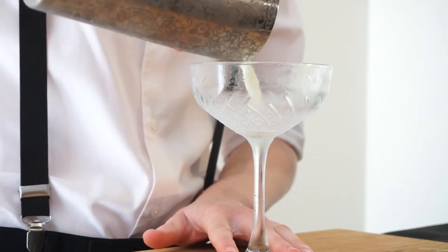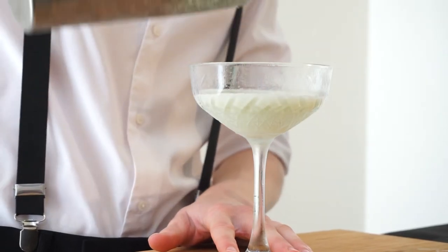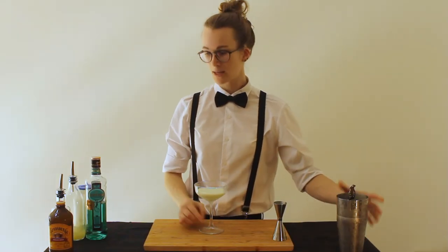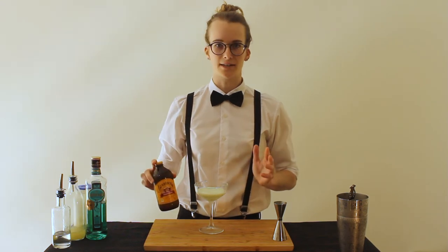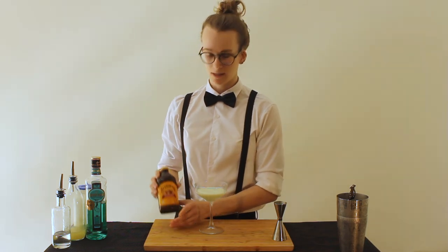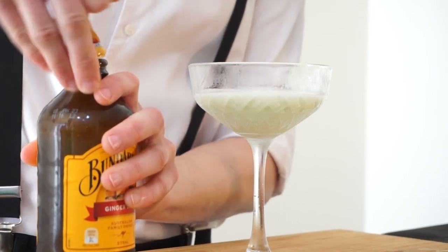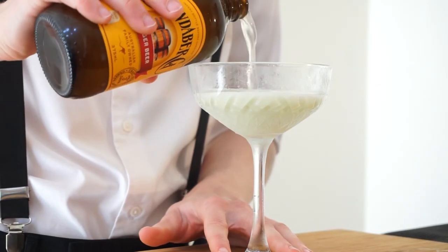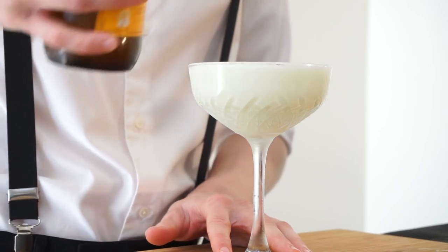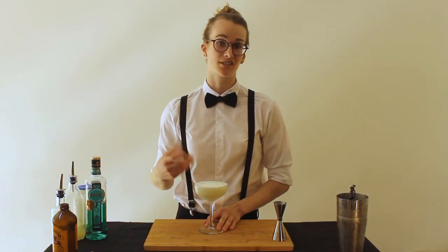And we pour straight into the glass. The last ingredient — well, second-to-last ingredient — is the ginger beer. Make sure you use a good quality ginger beer that has got a bit of spice to it. This is Bundaberg — the best one. Pour that right to the top and it reacts with the cream, so it creates a nice little foamy layer on the top, which is just delightful to drink.